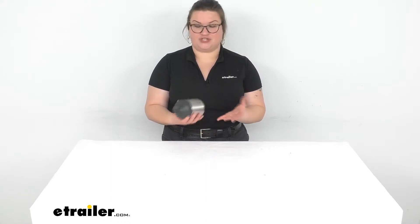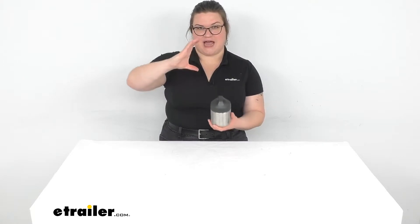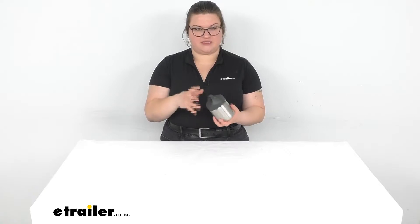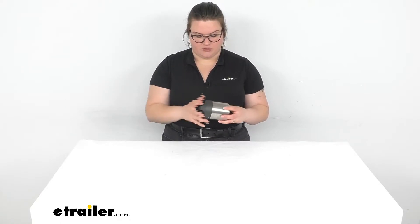Traditionally the tiffin was a sort of stacked lunch box, so you could use this for transporting crackers or something like that if you want to keep stuff fresh for a long time, since it's a nice sealable container with a really good seal when you tighten it down. You can also use it for bringing soup, coffee, or anything like that with you when you're going on a trail.